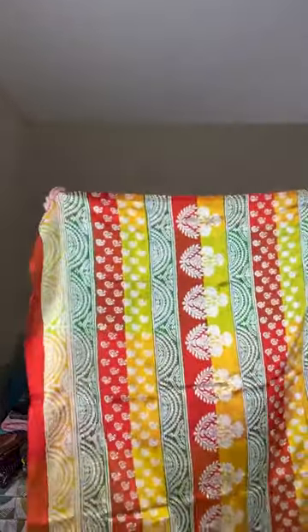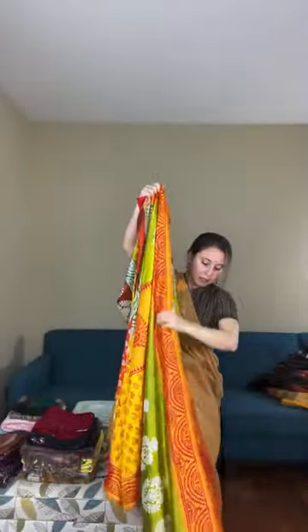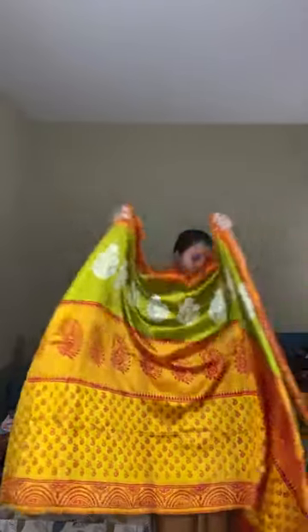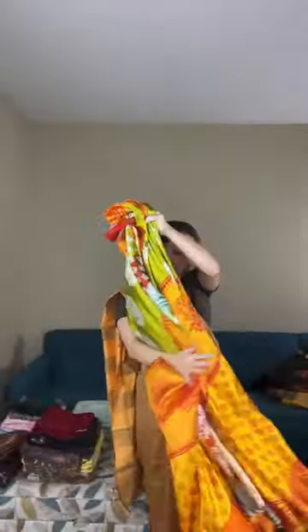This is Bishnupuri katana silk priced at $119. The pallu and body of the saree are very lightweight, very soft — a beautiful printed silk in a very bright color. If you like bright colors, this is definitely one for you.